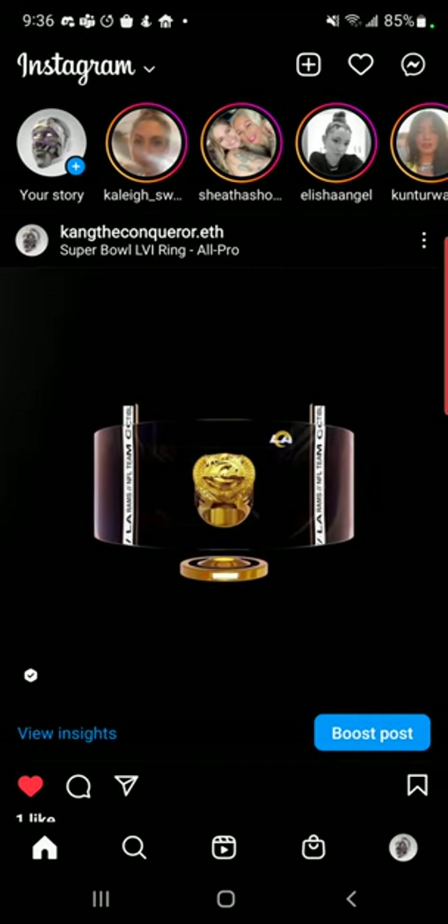Hey, what up? This is Marcellus, a.k.a. Kane the Conqueror, a.k.a. Corrupted, a.k.a. whatever name you know me by. So it looks like Instagram has finally started utilizing the digital collectibles, and I'm here to show you how to add it to your account.